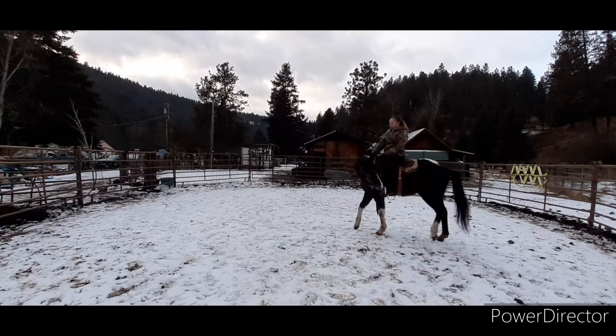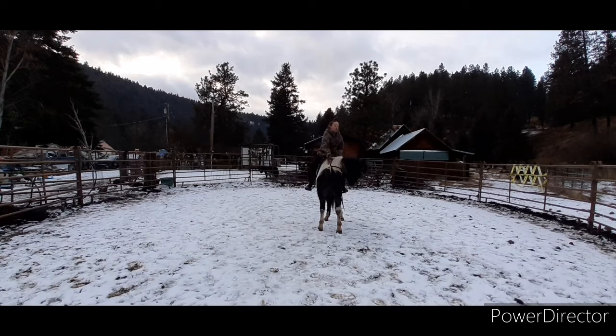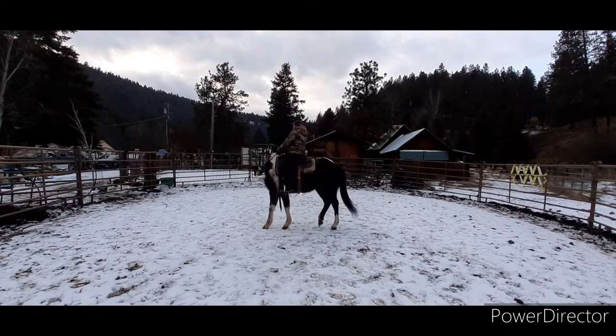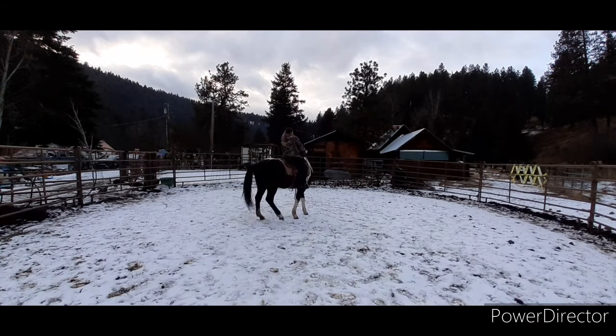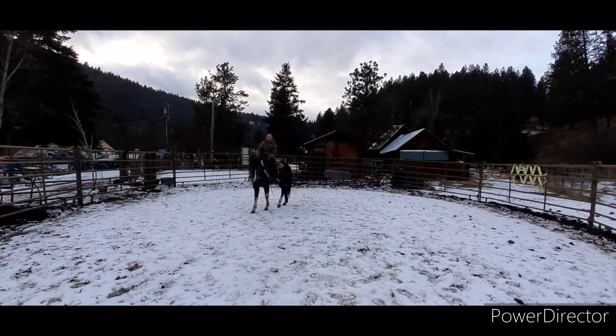So I'm just allowing her to move her feet and waiting until she stops and stands still. When she's quiet and stays there for a little bit, we'll go back and do the flexing the other way. You can see the same thing — as soon as I flex her she starts moving a little bit. Could I have gotten on her in the big pasture and been fine? Probably. But I'm kind of a worrywart and I don't mind going back a step just to make sure we're both comfortable. So here I allow her to move out straight.